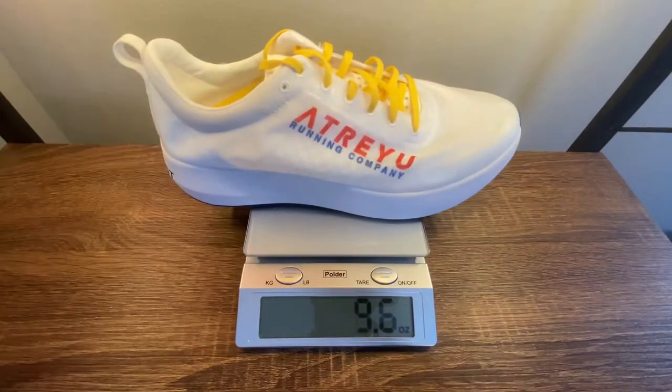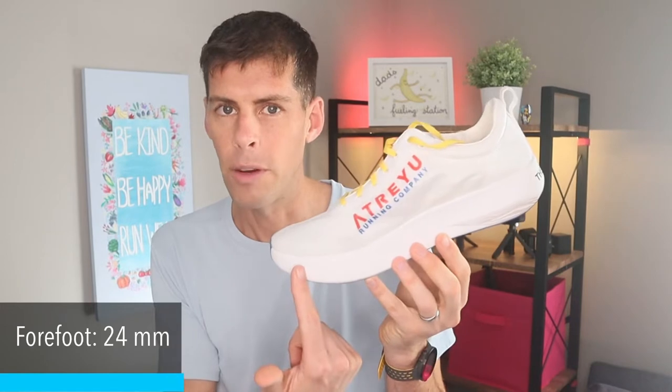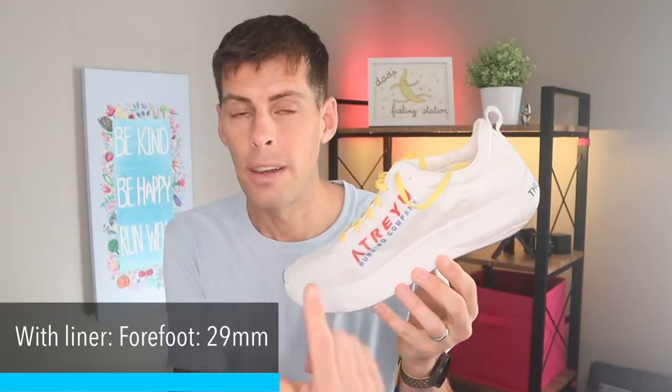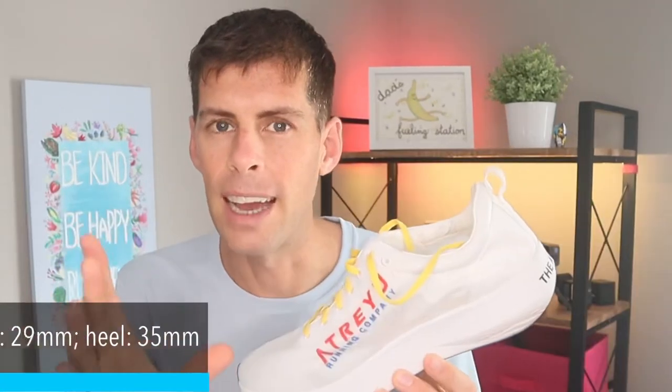The Artist weighs in at 7.8 ounces for a men's size nine, but in my size — men's size 13 — it weighs more than the published stats, coming in at 9.6 ounces or 271 grams. Still, for me, a very very light shoe. It has a six millimeter drop with 24mm in the forefoot and 30mm in the heel. But when you include that five millimeter liner, you add five millimeters, giving us 29mm in the forefoot and 35mm in the heel. It's a pretty big stack height, and I did feel that.